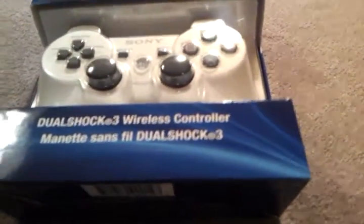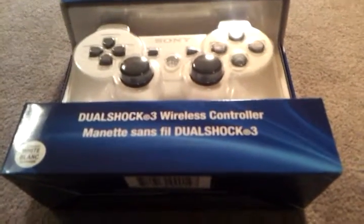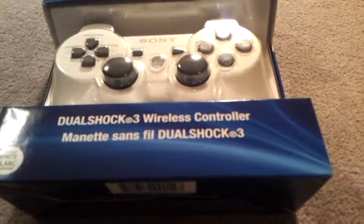It's definitely worth the money when they're on sale. It's my third one, and my first white controller. So it's worth the money — I think you guys should go pick it up.